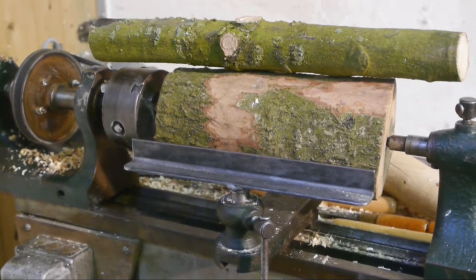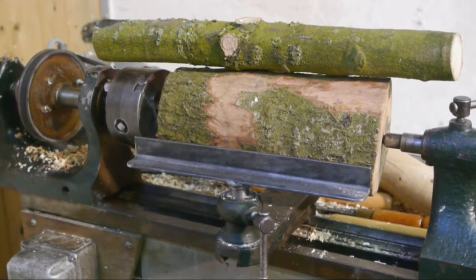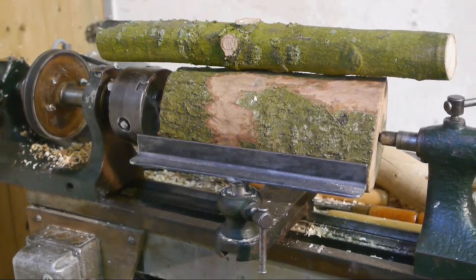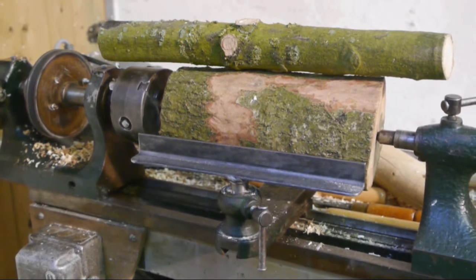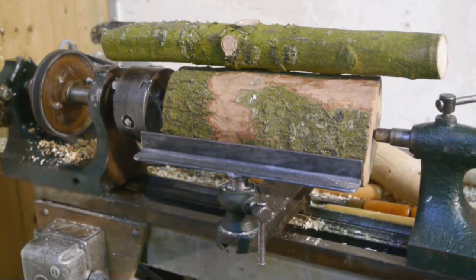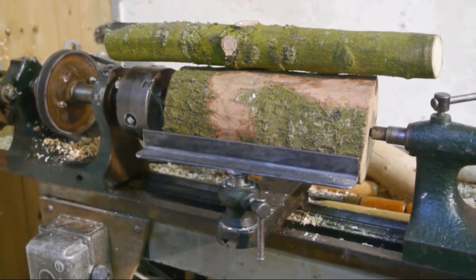It's good to have the experience. So what I have here are two pieces of oak. The thick one is normal oak. The other one, the longer piece, is American oak — it's a softer wood, it's a faster growing tree.